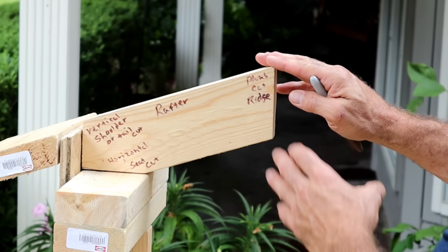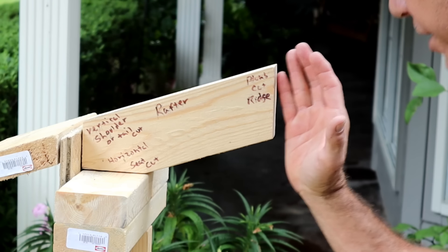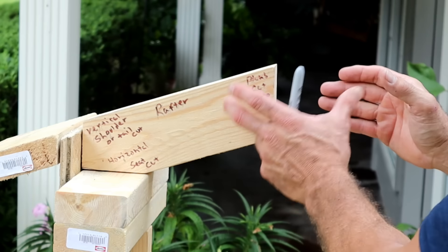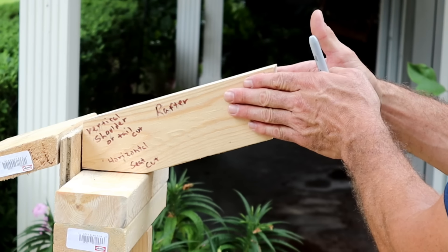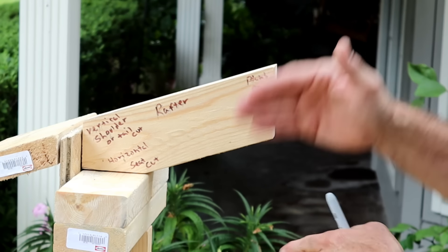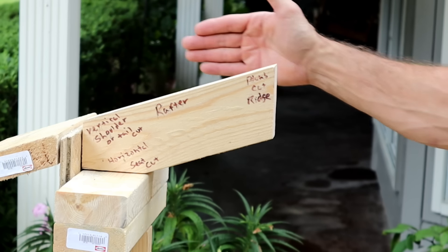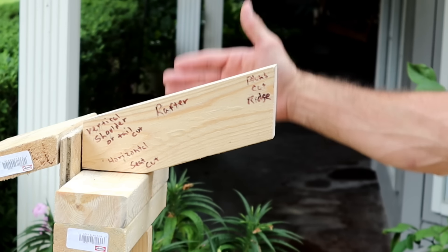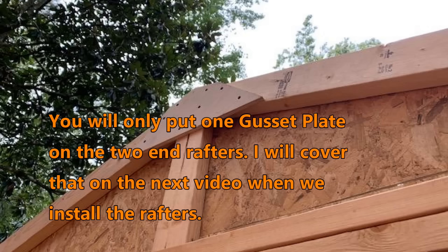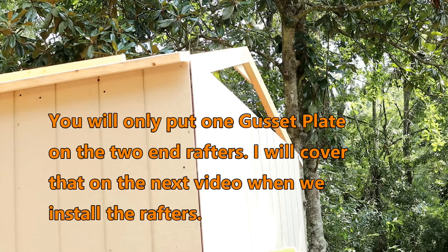I'm not going to put a ridge board on here so I don't need that. I'm just going to have two mitered cuts. My next rafter is going to come straight across here and we'll put a gusset plate on there to lock them together. I put two gusset plates on here — one on each side of all my rafters — except for the very last rafters on your shed, because you can't have anything on the outside of that rafter. Your sheathing is going to act like a gusset plate on the two sides of your shed.